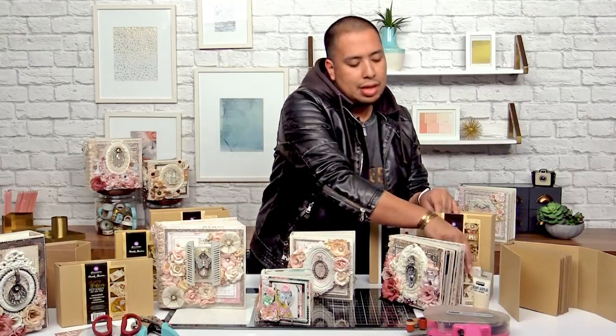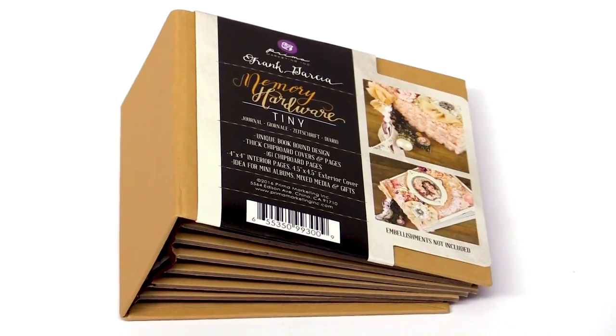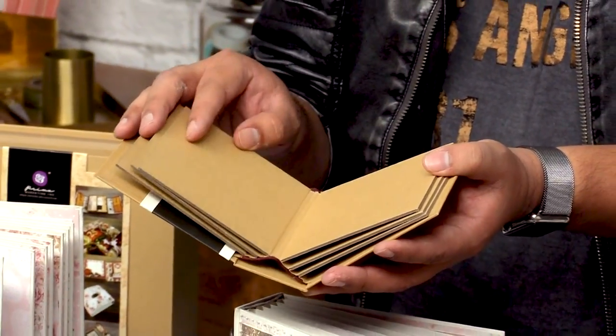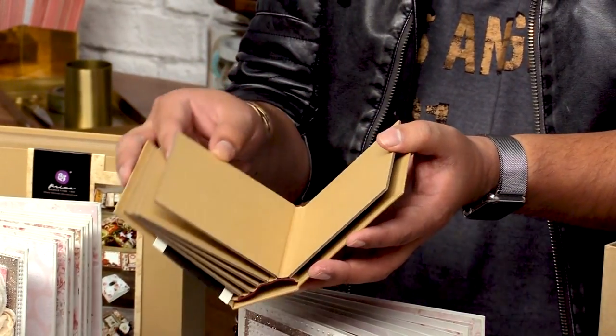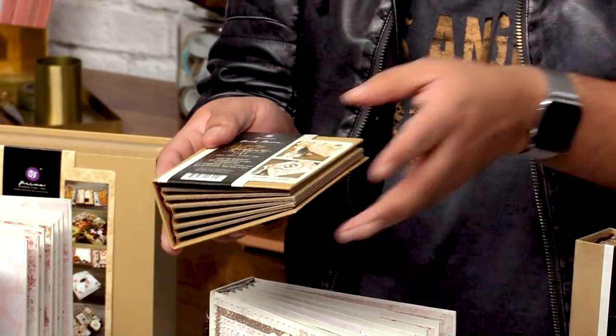And then of course we have some that are quick and easy like my tiny book. Look at how cute it is — it's so small and precious honestly. You can see all of the pages are already ready for you. You can paint them, you can alter them, you can do all kinds of stuff to them. And they're all book bound — professionally book bound so that you can just get started and they're ready to go.